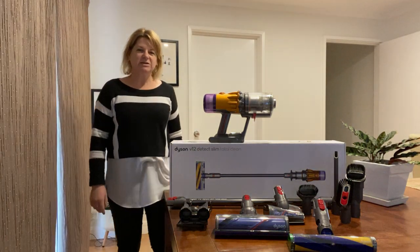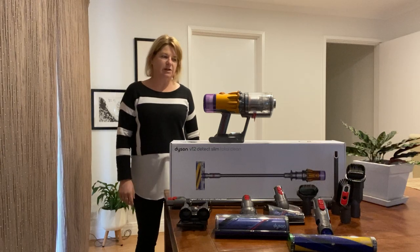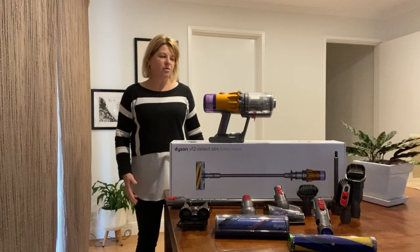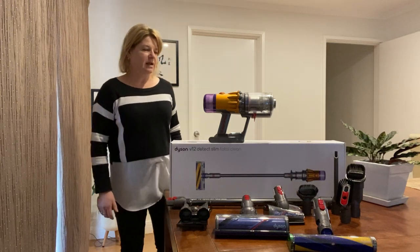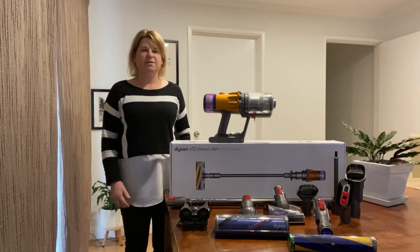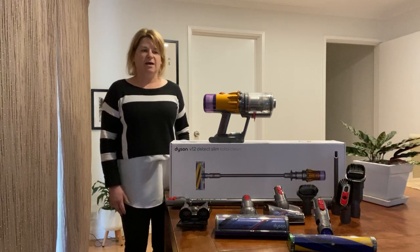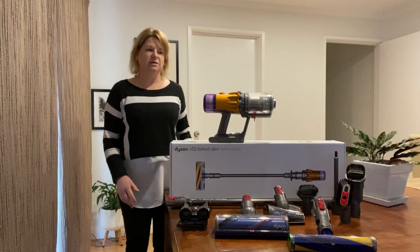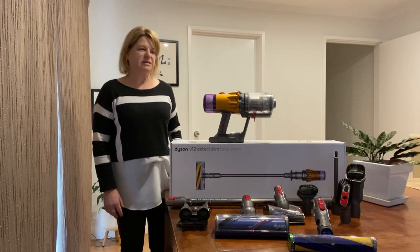Hi, my name is Karina and I'm here to provide a review on the Dyson V12 Detect Slim Total Clean. I'm really impressed with this product. It is a cordless, bagless vacuum that saves me a lot of time and helps me keep on top of the amount of dust and hair in the house. I've got a couple of girls and a couple of animals that lose a lot of hair, and this helps me keep on top of it on a regular basis.